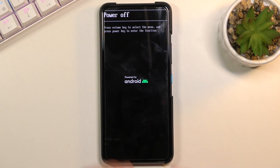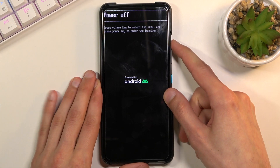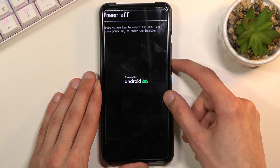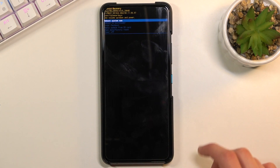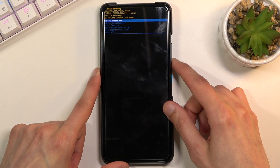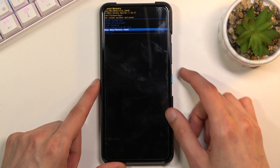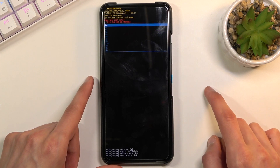This will boot you into boot mode right here. Use the volume keys to navigate, select recovery mode, and press the power key to confirm it. From here you should see the recovery mode. Again using the volume keys, scroll down to select wipe data factory reset and confirm it with the power key.